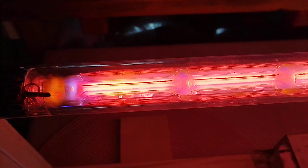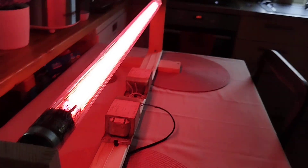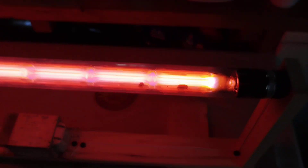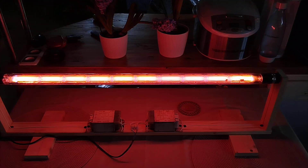It reminds me of very old Soviet fluorescent tube starters from the 60s. They had this interesting neon mixture inside them, and they glow in this very same color. It's just absolutely extraordinary.